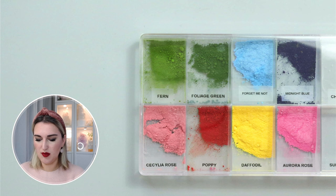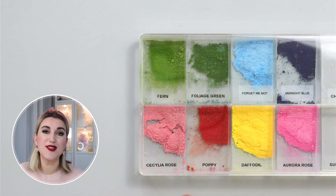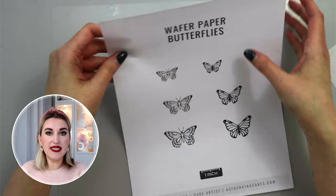Now that my petal dust is all labeled, I'm going to show you how to make wafer paper butterflies using petal dusts. I'll show you the easiest method I've found to make beautiful butterflies in almost no time. I'm going to use my template with all the butterfly sizes, and you can find this in the description below.